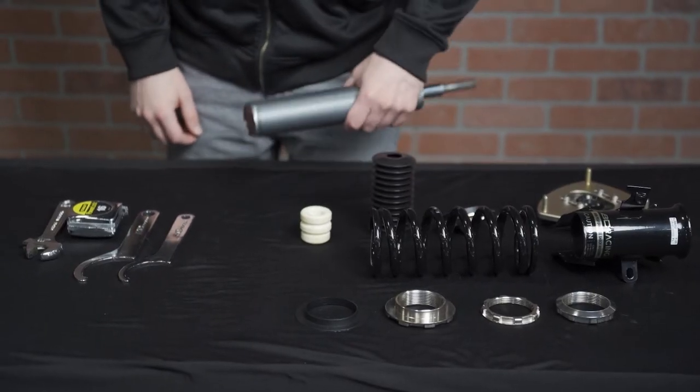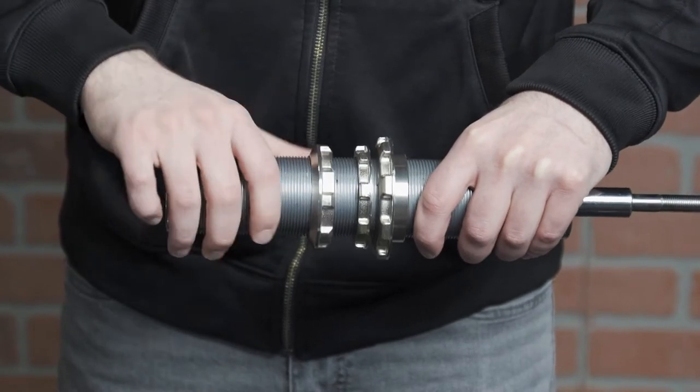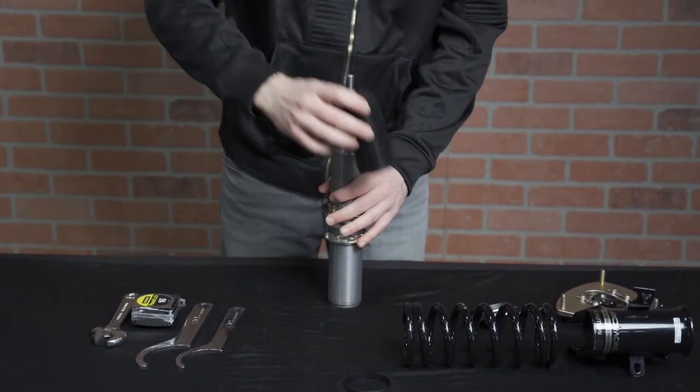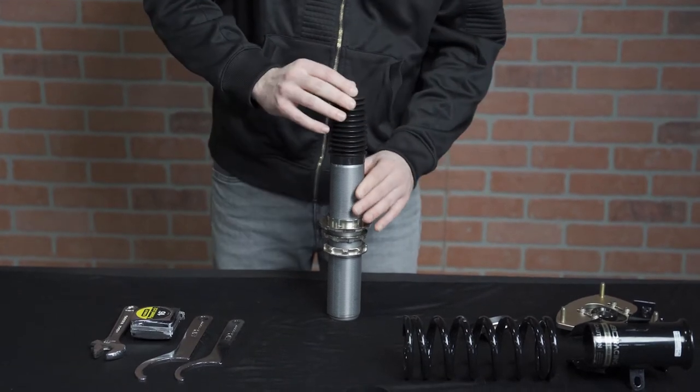The first step is to screw the adjuster nut or nuts onto the bottom of the shock. Then you must install the bump stop — this simply slides onto the shaft of the shock. Then install the dust boot. The bottom of the boot should fit snugly over the bump stop and body of the shock.